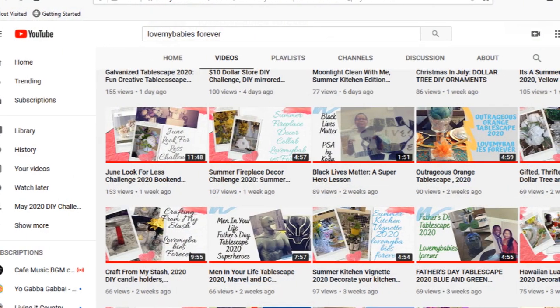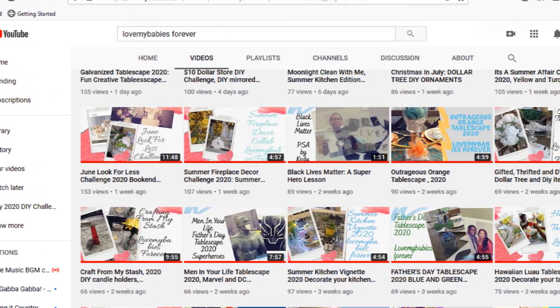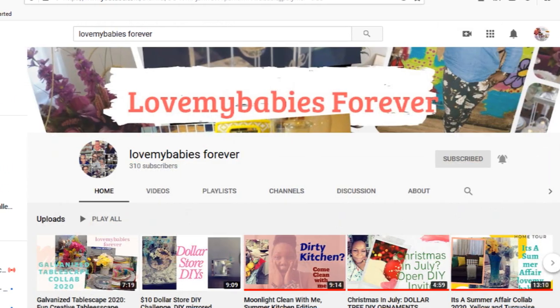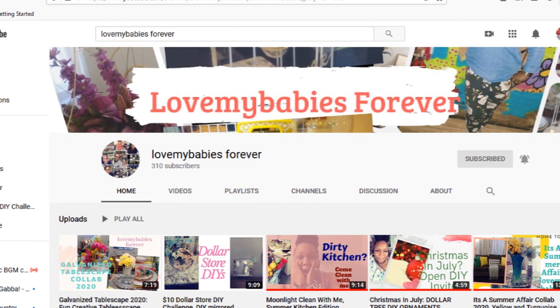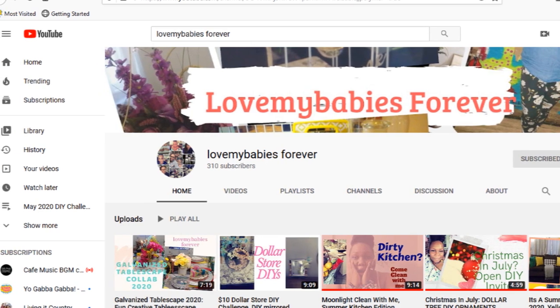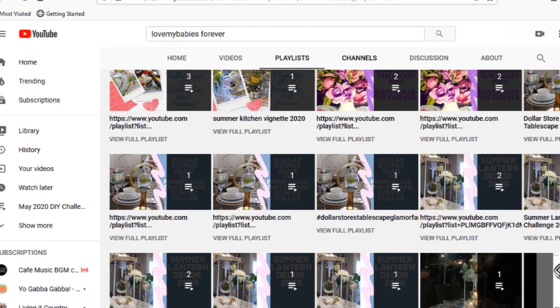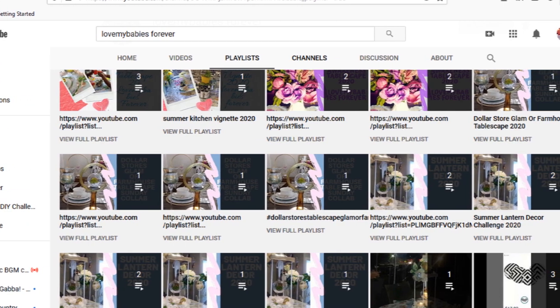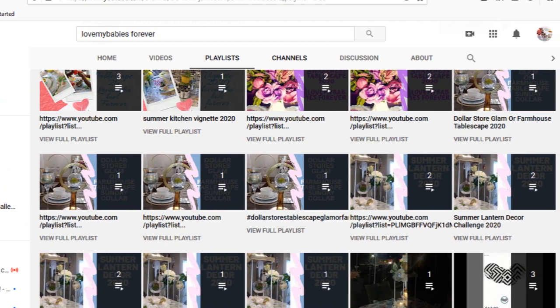I normally have a co-host for my challenge videos, and my co-host is none other than Tamara Wilson. You guys know her from her channel 'Love My Babies Forever' — she does a lot of DIYs and tablescapes. She is literally the glam queen of tablescapes and also does home decor. I want you guys to go over to her channel and check her out, make sure you are subscribed because you will not be disappointed.